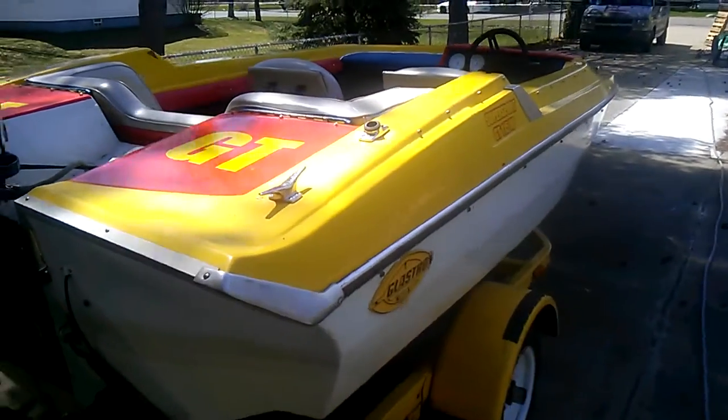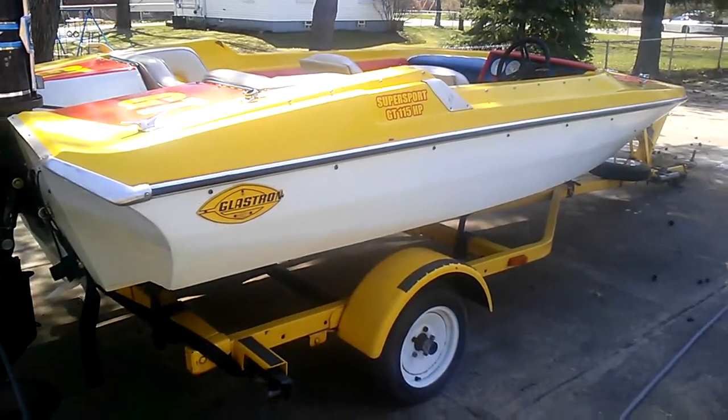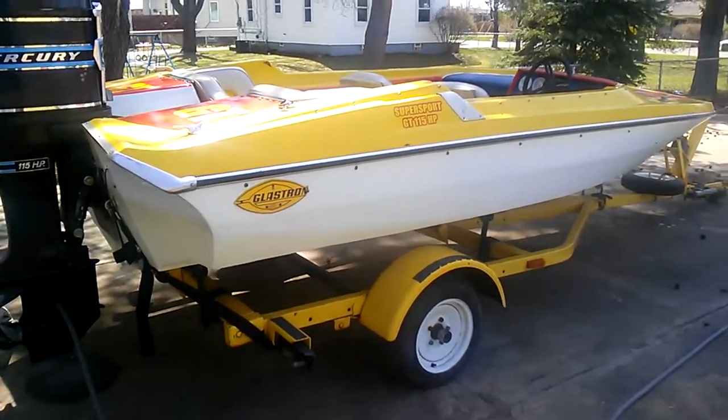Unfortunately, I don't live on the lake anymore. I used to live on the lake, and the boat would sit in the water and I would just take the cover off, hop in, and take off. But I don't live on the lake anymore, so I need to sell it.